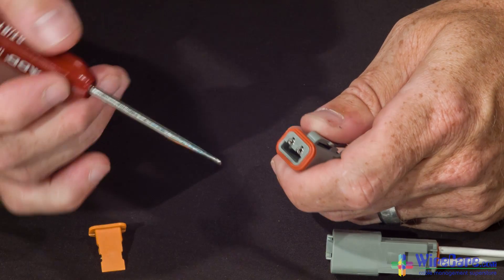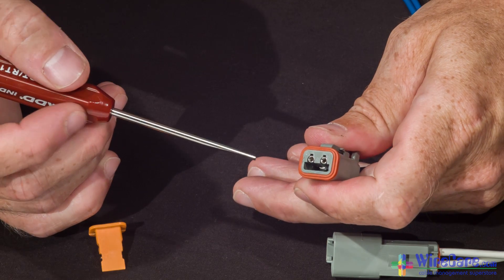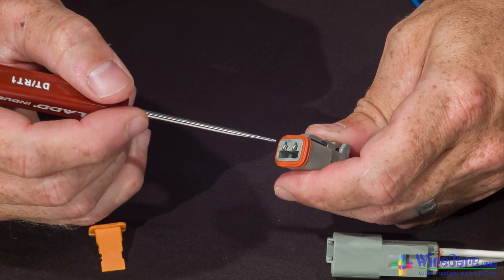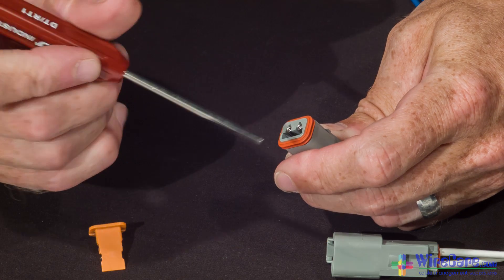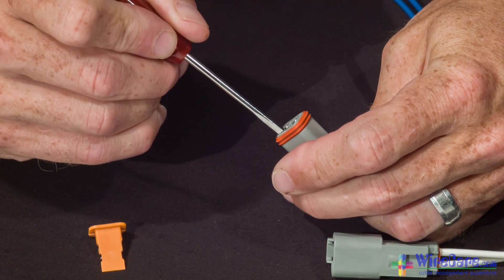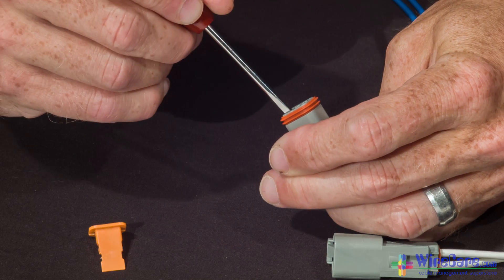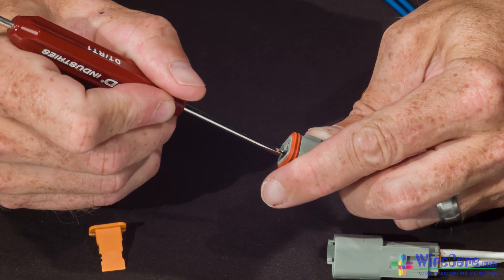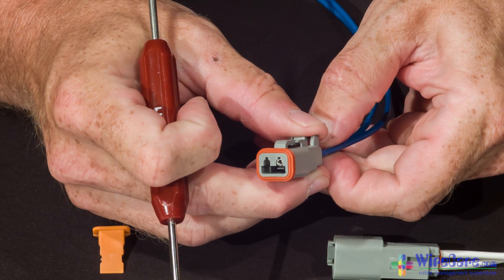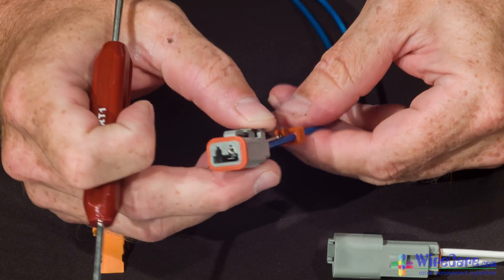Once you remove the wedge lock, you'll notice inside a couple of tabs. All that needs to be done is, using the flat end of the screwdriver or the removal tool, depress the tab inside the connector and pull the wire. Once you have that depressed, the wire and the contact will come right out.